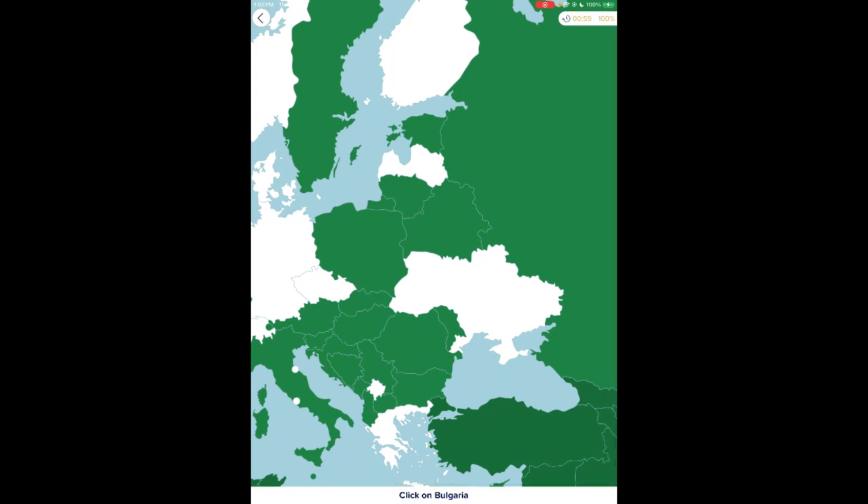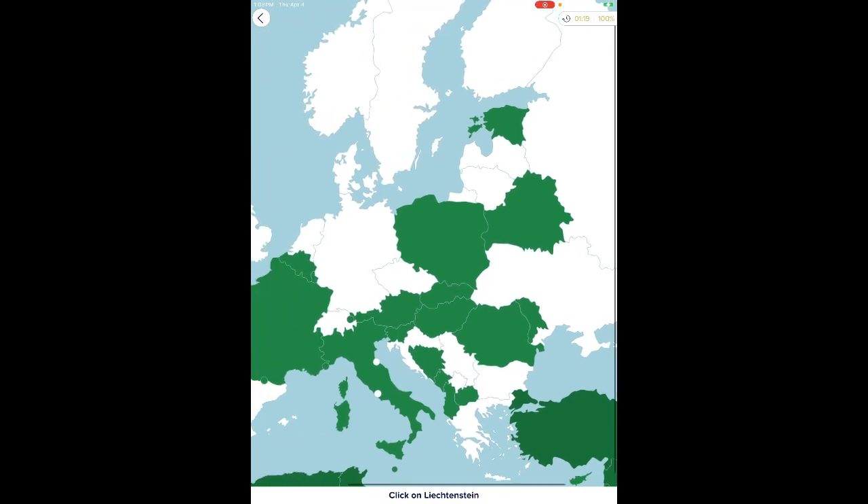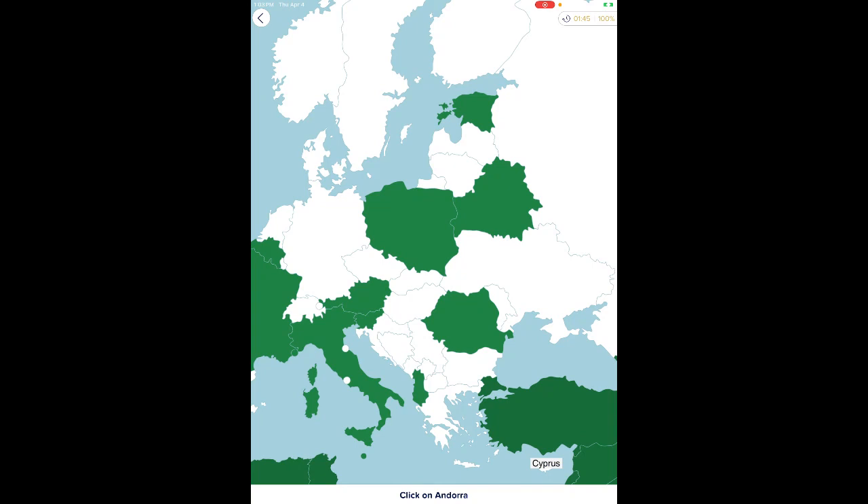We need South America — I think I can still do this one. Argentina, Uruguay, Paraguay, Peru, Colombia, Venezuela, French Guiana, Brazil, Chile, Ecuador, Suriname, Bolivia, Guyana. I was able to do it because of order.